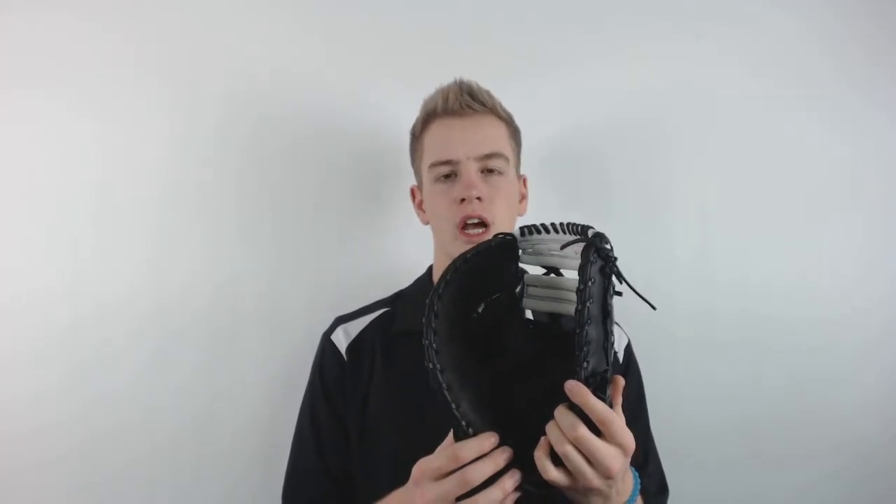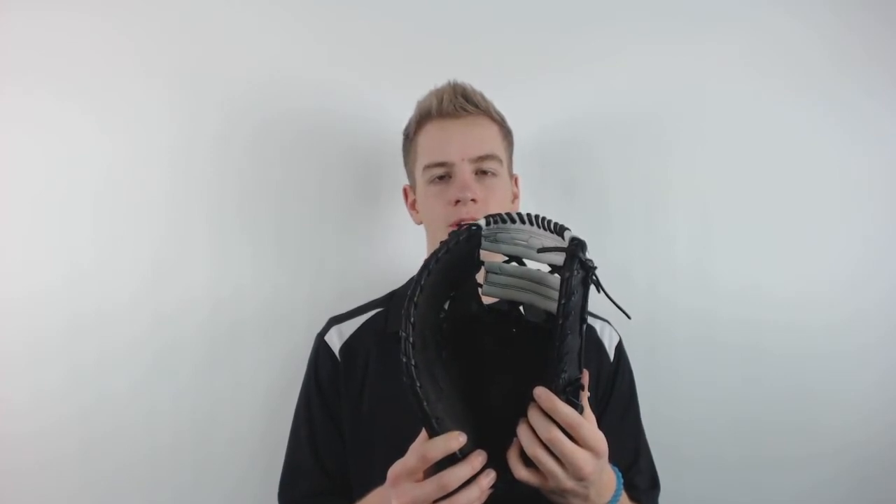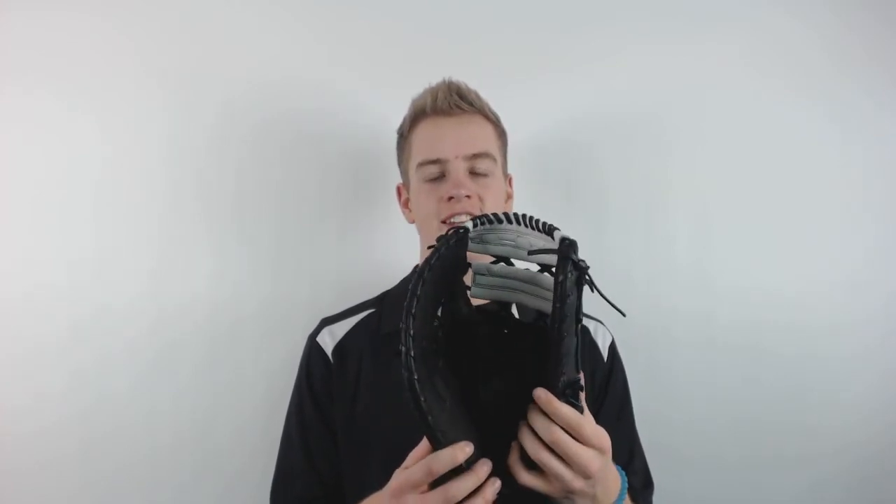It has dual welting which makes for a long-lasting break-in and a very durable pocket. It has a D-fusion palm pad which absorbs shock and eliminates sting. This is the high quality glove for you that you can get at JustBallGloves.com, where the shipping is always free and we're with you from click to catch.